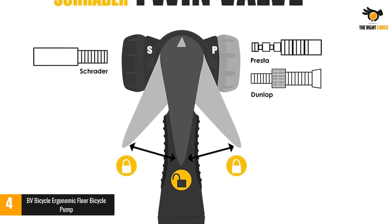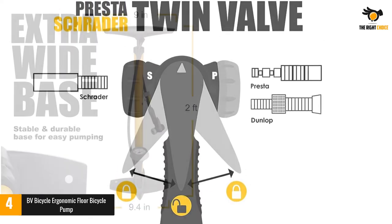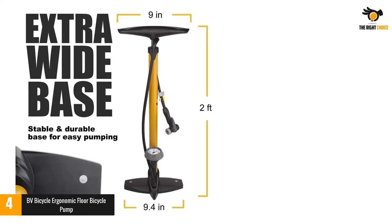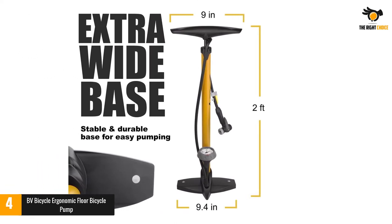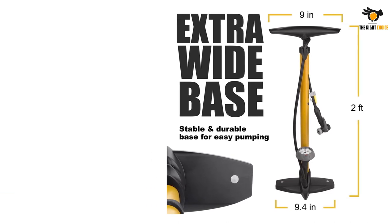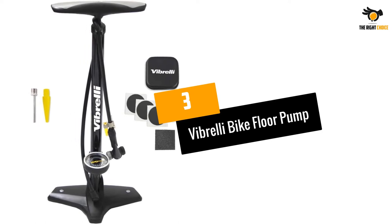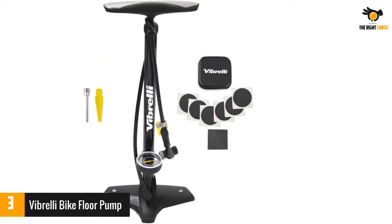The base has been designed in extra-wide dimensions to allow for easy foot placement. Moreover, it also comes with an extra-long 34-inch rubber hose, so you can position the pump away from your bike rather than being squeezed up against it.